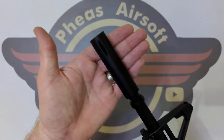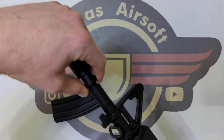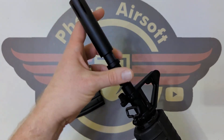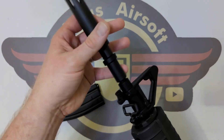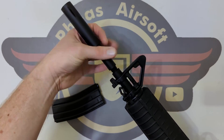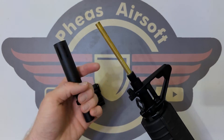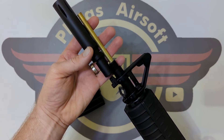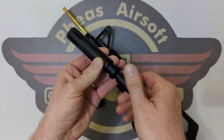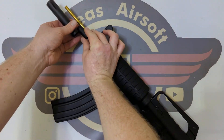Starting at the front, we've got this XM-style muzzle brake on a 14mm negative thread, which is coming off nicely. I'm guessing that is also a tiny little barrel extension — let me finish unscrewing that first. So there's the inner barrel coming right into the muzzle brake. And then we've got a little washer and a little barrel extension on a negative thread, so that is going to come almost to the end of the muzzle brake.